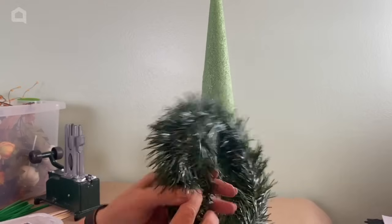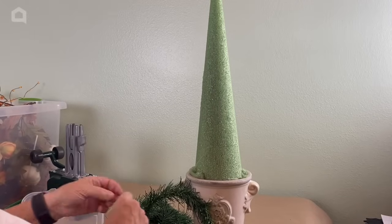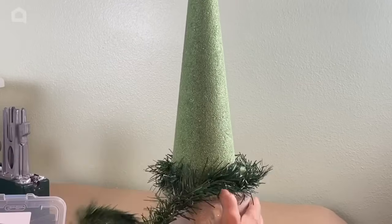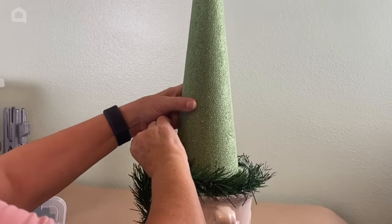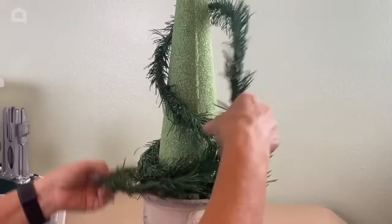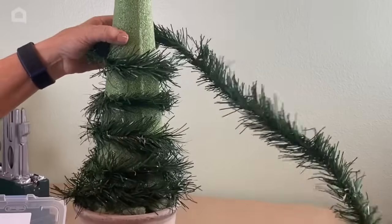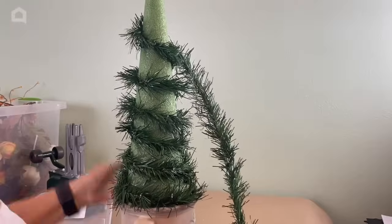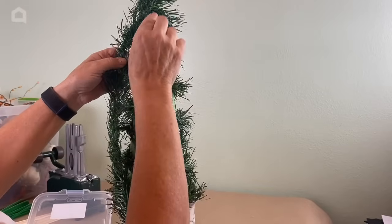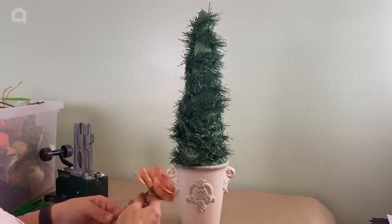Head over to the Dollar Tree and pick up one of these garlands. What I'm going to use to secure it is called an s-pin. I'm going to take the garland and go around my cone loosely and pin it to the cone. I'm not going to worry about it being really thick because we're going to build this up with all of our fall decorations — this will just get us started. As you get up towards the top, you'll need to push the s-pins down rather than straight through, or they'll poke out the other side.